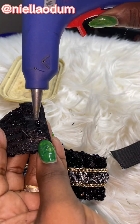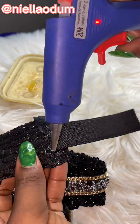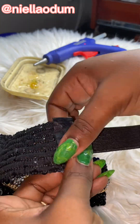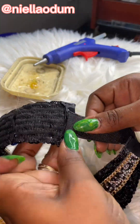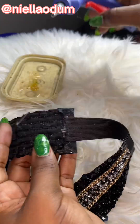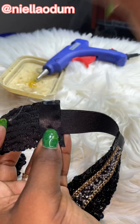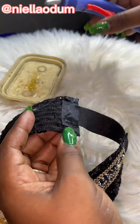Next I neatened out the ends of the band — I just used a silk or satin fabric to make it neat. I added the elastic and went over it again with the fabric. I did the same thing on the other end: added hot glue, put on the elastic band, then covered the top with the satin fabric — I had it laying around the house and cut about an inch of it.